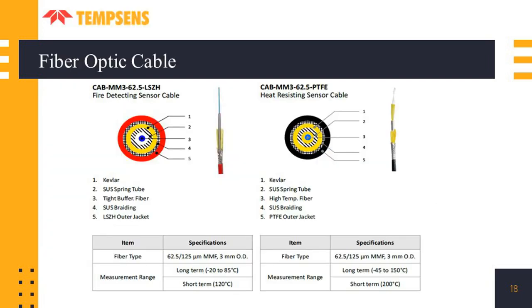There are two cables used according to the application. The first is a fire detection cable which works up to 120°C. The second is a heat resisting sensor cable which can work up to 200°C for short term and 150°C for longer term. These two cables are used with the DTS system.